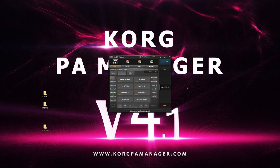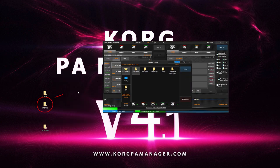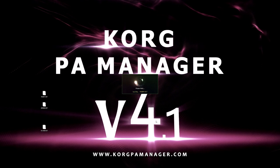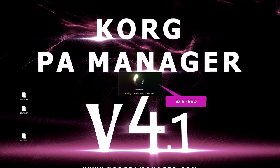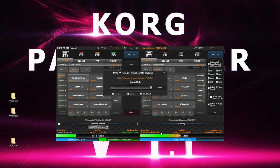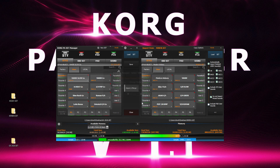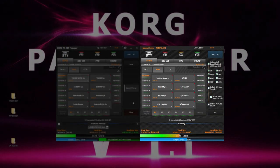Now we will need to load the other set by clicking on the Import Merge button. We select and load the set. Both sets are now loaded. The left side is our main set, and the right side is the set we will be copying items from.